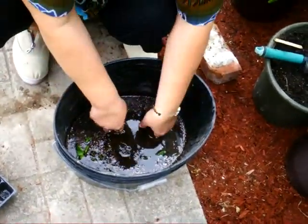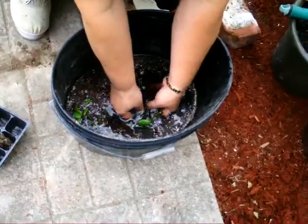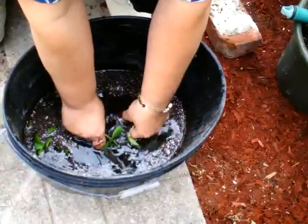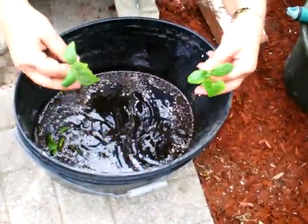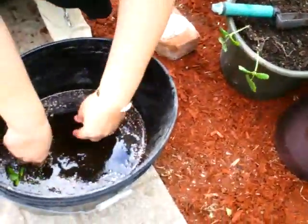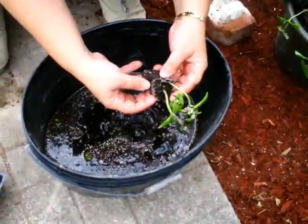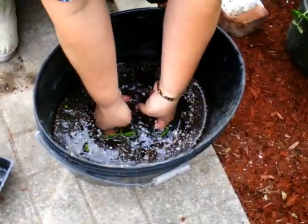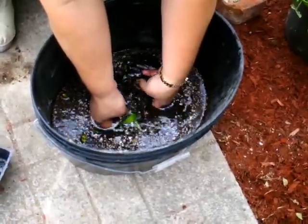These are my cucumbers I took out, and I'm separating the roots. I find it's really easy to do it in the water — they have a really good root system and I don't want to ruin or rip them apart. They come out really easy in the water. There are two there, and if I just try to rip those apart I'm going to ruin the roots.